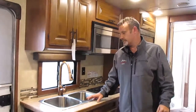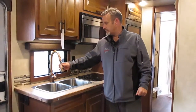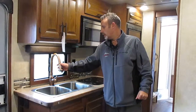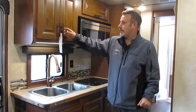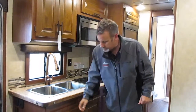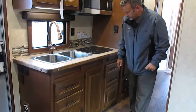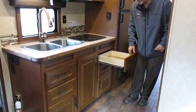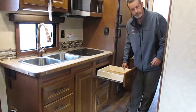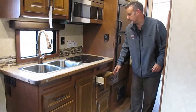Moving over to this side of the trailer you've got your kitchen set up here. This has a double stainless steel sink with a nice faucet with the pull-out hose. More hardwood cabinetry up above with lots of storage up there, and nice storage down here as well. It's also got nice pull-out drawers with ball bearing slides, and they go full length, which is great.